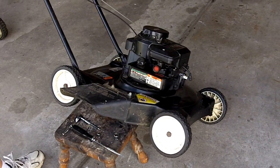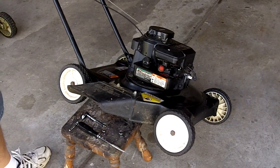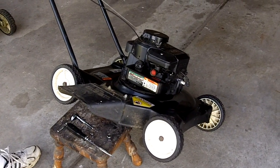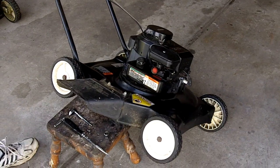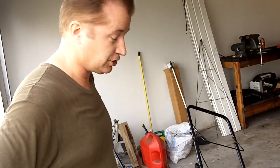This is a 3.5 horsepower Briggs & Stratton. We're going to replace the carburetor diaphragm. If you watched my first video, I went through the diagnosis and identification of the carburetor. So if you haven't seen my first video, I would strongly suggest you do that first.